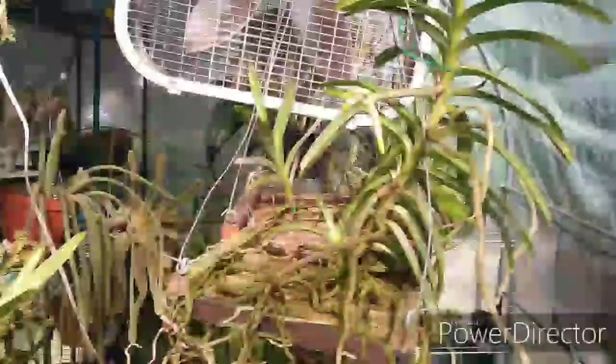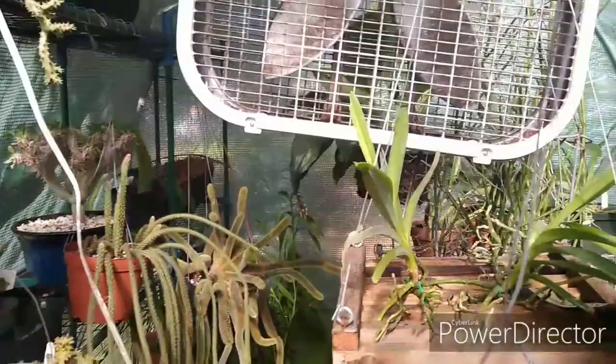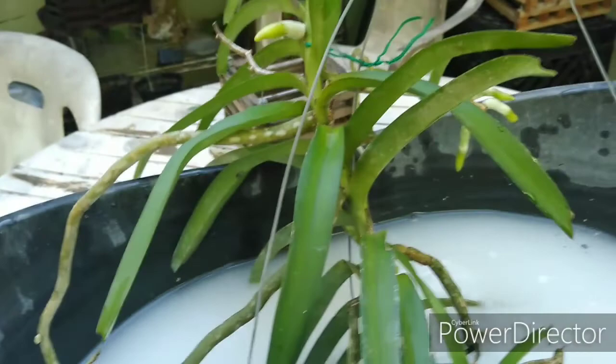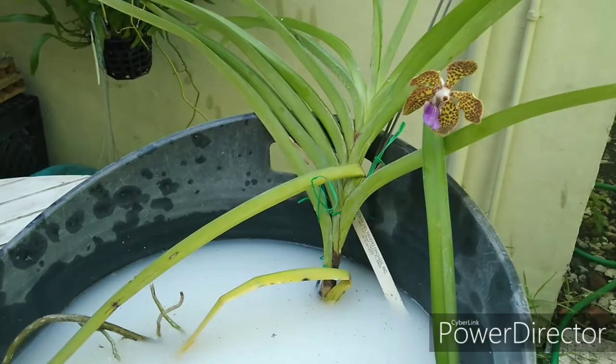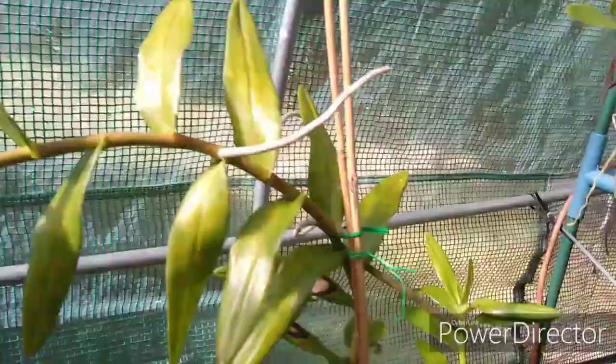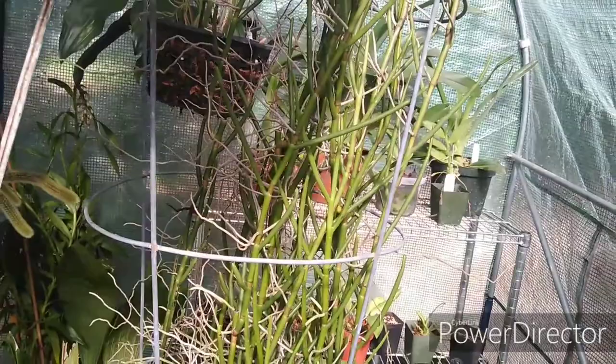Here's another one in the bucket — that's a Motes' Green Goblin. Some of these I'm going to have to use a sprayer on rather than dunking, like the Arachnis and the Paphiopedilum — those will get the sprayer treatment.